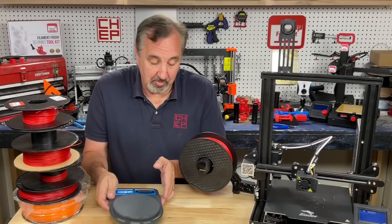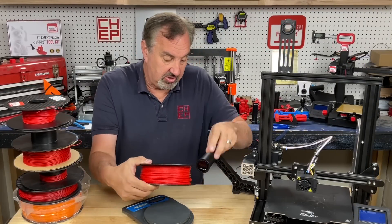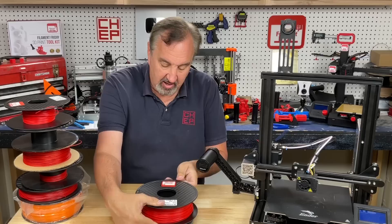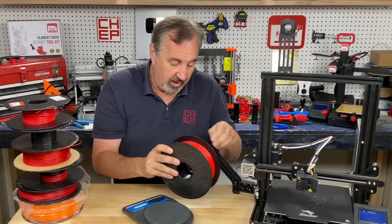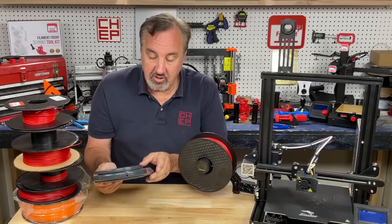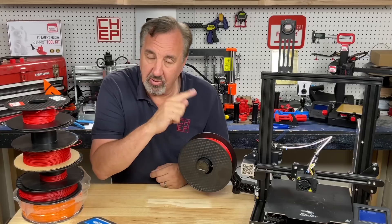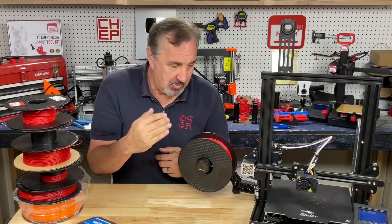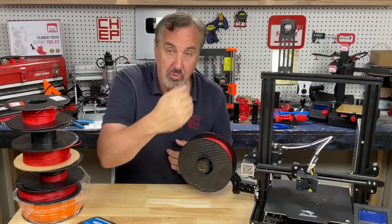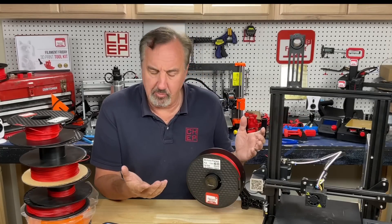I can get the same information by bringing a scale to the printer — while it's printing, slip the spool off with the filament still feeding, weigh it, get my reading, and put it right back. Having it right here on the printer is actually kind of handy, especially if you can afford to put one on each machine in a print farm. That's where it's really convenient — you don't have to track down a separate scale.